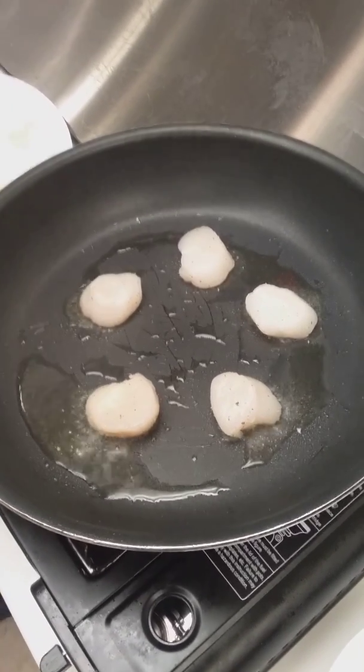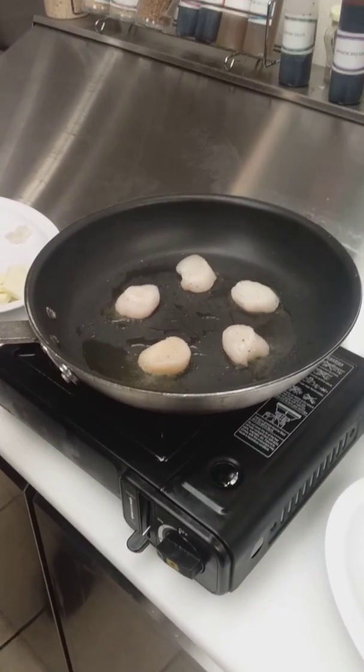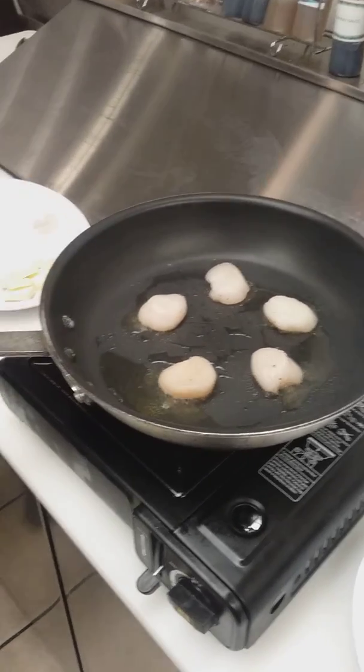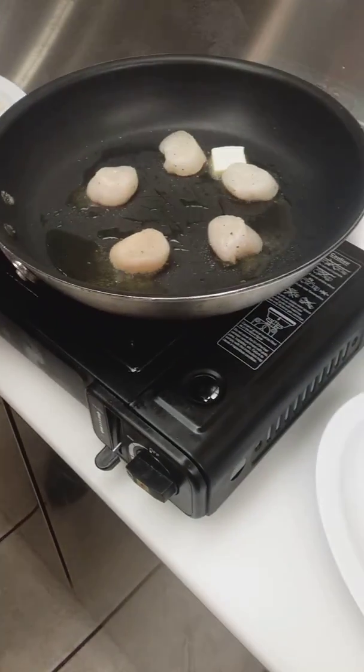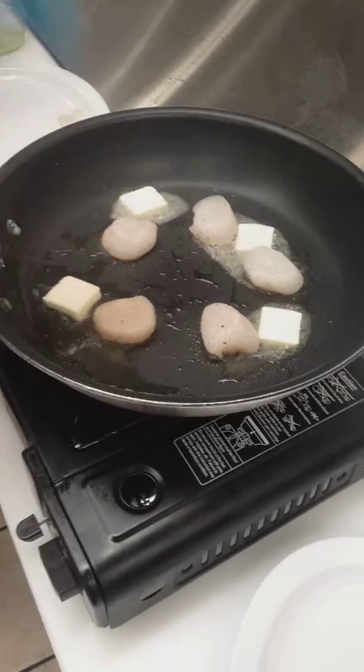These are only going to take about 30 seconds to a minute on each side. I just start putting some butter in the pan for a little extra flavor.